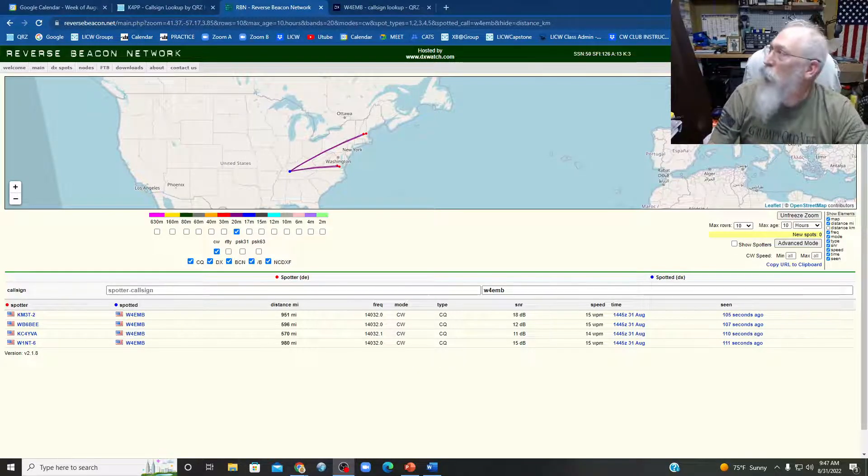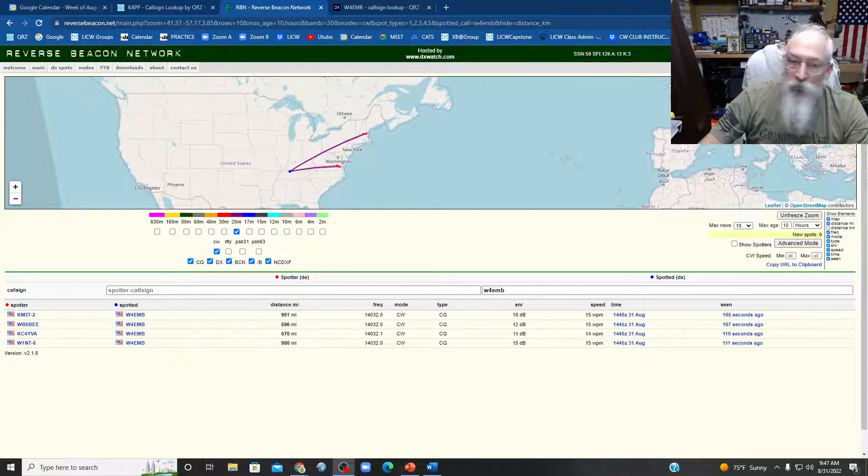Alright, this is Reverse Beacon Network. I'm on 5 watts, seeing who can hear my station.